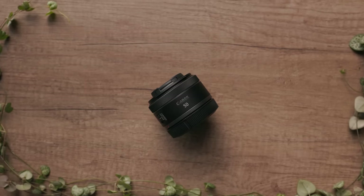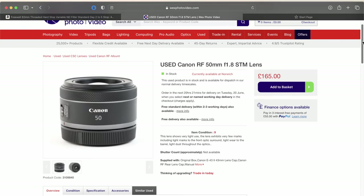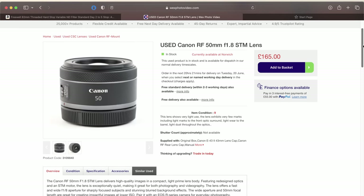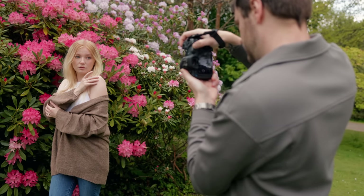If your budget cannot stretch to a two-lens setup for portraits, I have the best all-around solution — the Canon RF 50mm f1.8 prime lens. This nifty 50 can be picked up for around £100 on the used market, which is what I did. I actually found mine on Amazon Marketplace and it was practically brand new. 50mm is probably my favourite focal length for portraits thanks to its versatility.